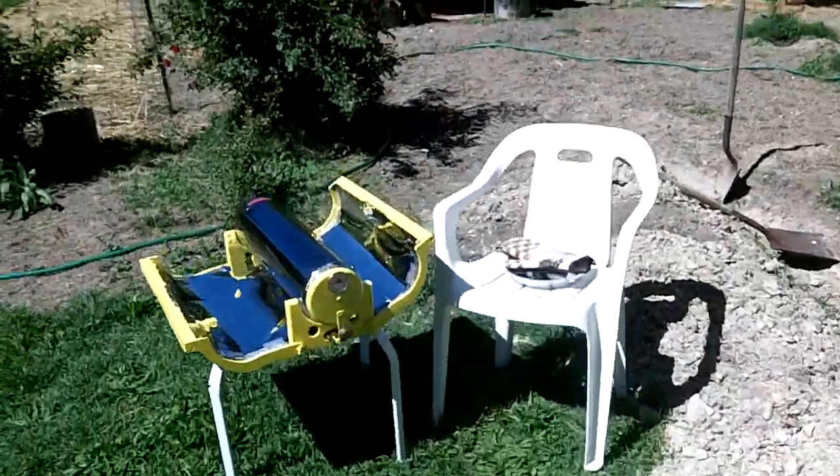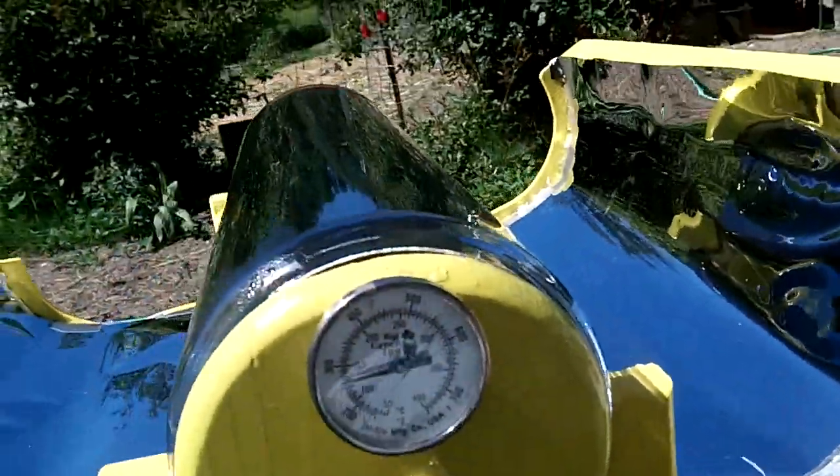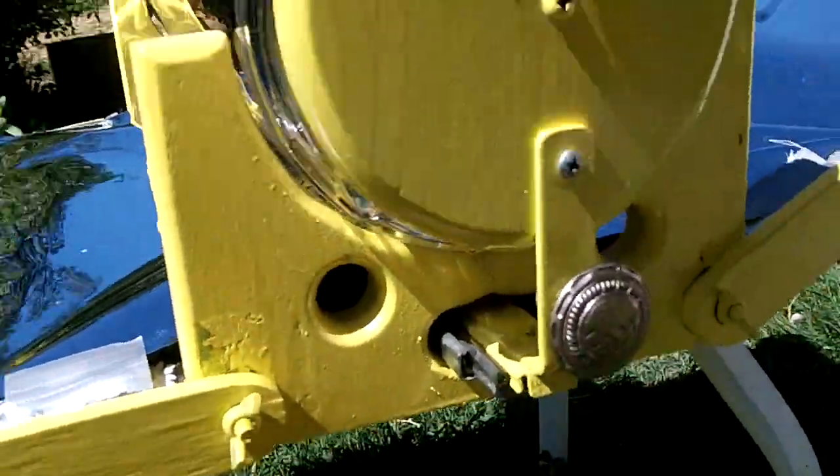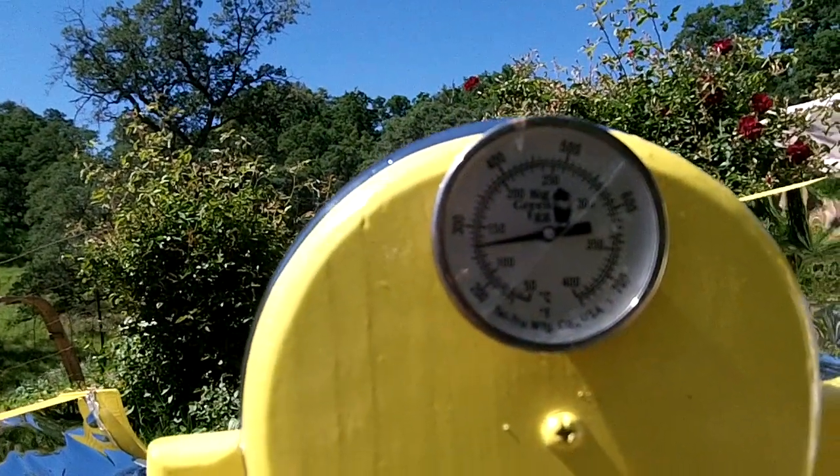It's been one hour since I hung a pound of bacon in here. The oven's up too. Right at 270.